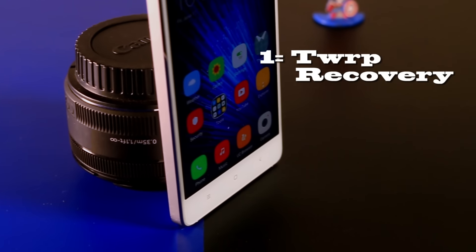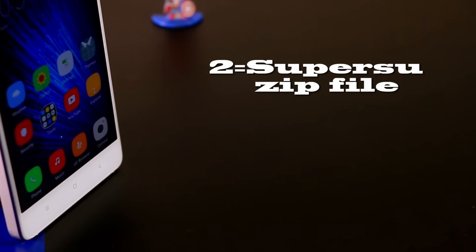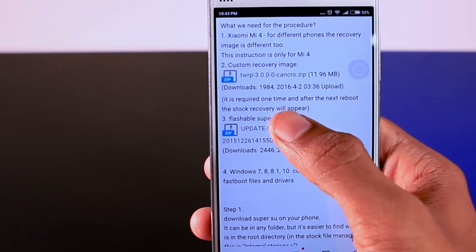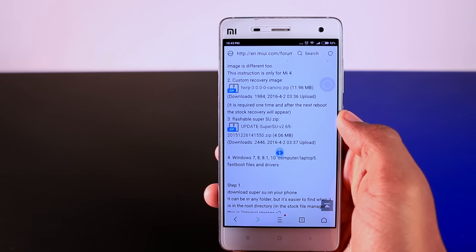The prerequisites before rooting your device: first, you should have pre-installed TWRP recovery; second, the SuperSU zip file. Step 1: download the SuperSU zip file and put it in the internal memory of your device. I will leave the download link in the description box.